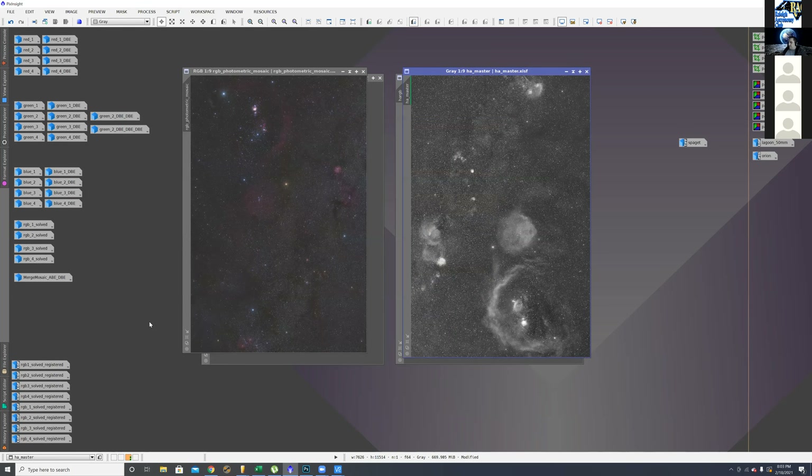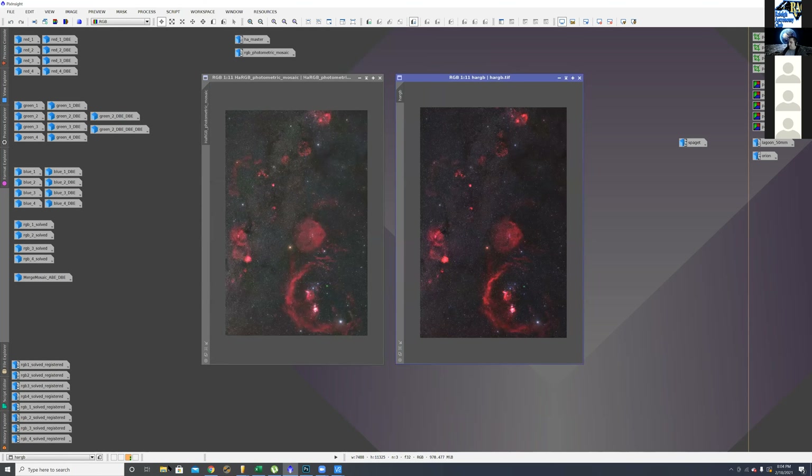Mark asks what mount or tracker Brian used. Brian has an Atlas EQG, which is basically the same as the EQ6 from Skywatcher. He was using that with a 90mm refractor — which is quite overkill for a camera lens, but that's what he had. He notes he could probably take a 30-minute picture because the lens isn't moving much, but that's what he used for this project.